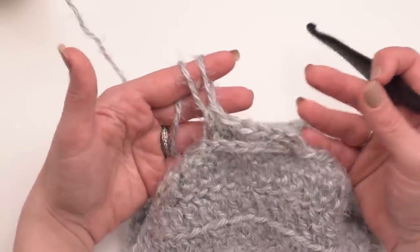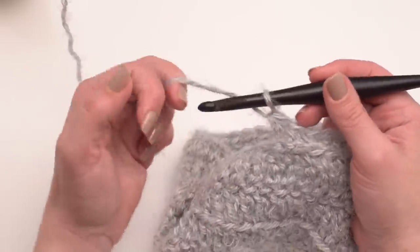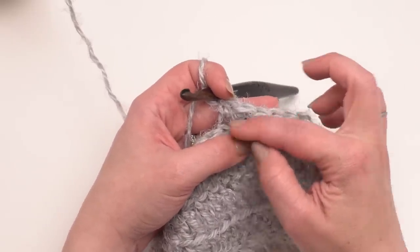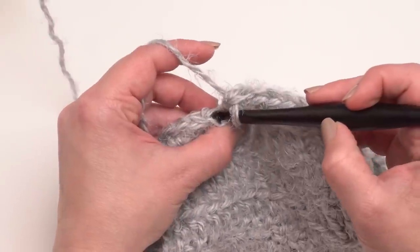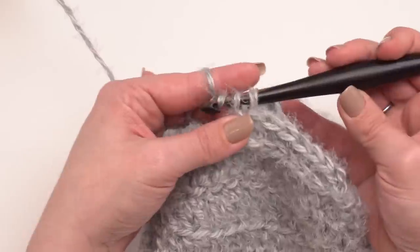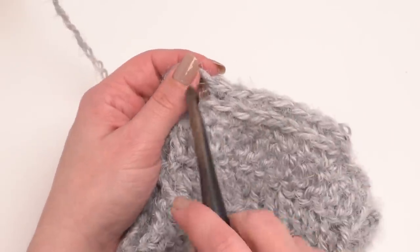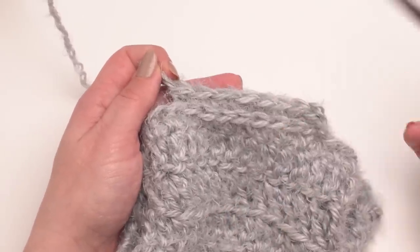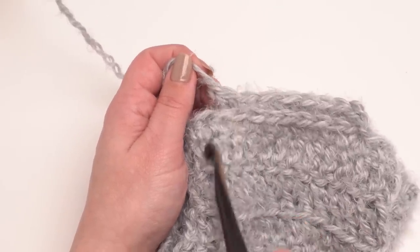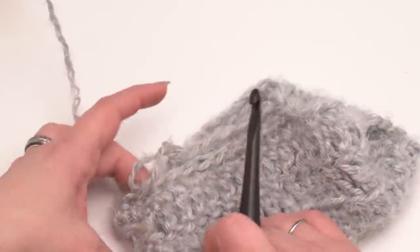Keep doing the third loop half double crochet through round four. Then for round five, work a single crochet in the third loop — the stitches are shorter but maintain that same look so you don't get a gap. So: half double crochet in the third loop for rounds two through four, then single crochet in the third loop for round five, then join and finish off. Your body opening is finished.